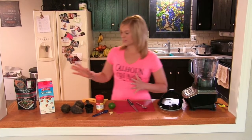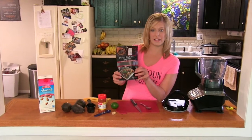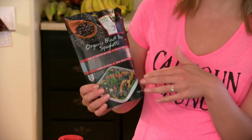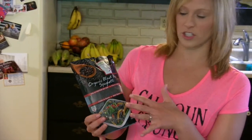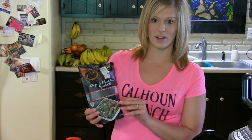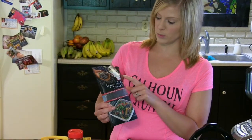First thing we're going to talk about is the noodles. I discovered these wonderful noodles — they are made with just beans and water. There are several different kinds: this one is black bean, they also have an azuki bean, a soybean, and several different kinds. They're cut into different shapes, so these are spaghetti noodles, but they also have fettuccine noodles. You can try them out and see what you prefer. I order these online off Amazon or directly from the website — the brand is called Explore Asian.